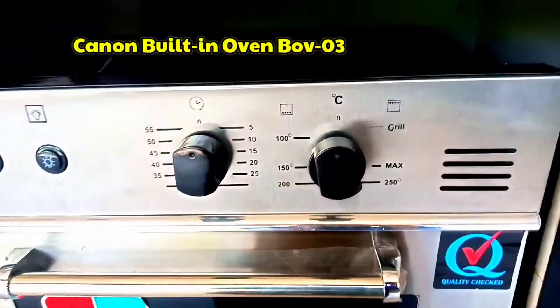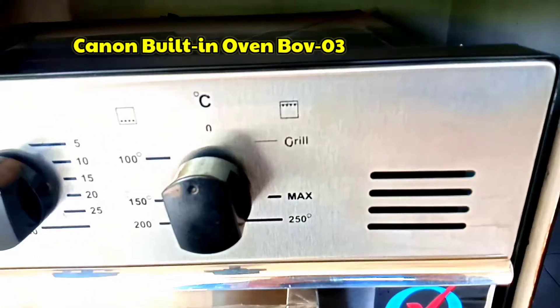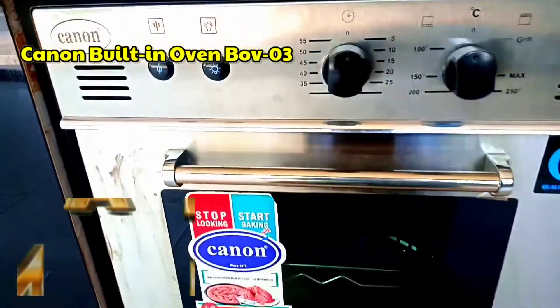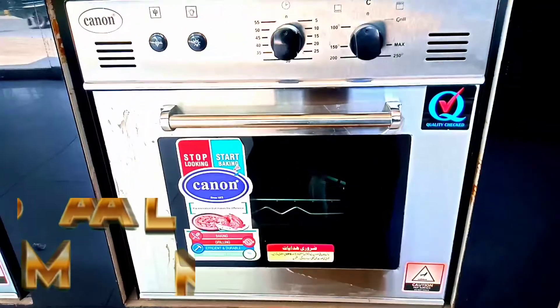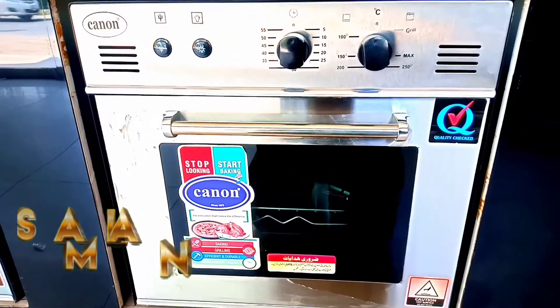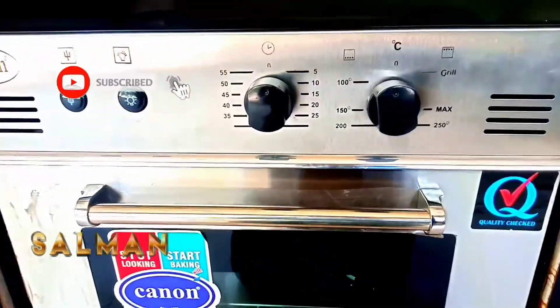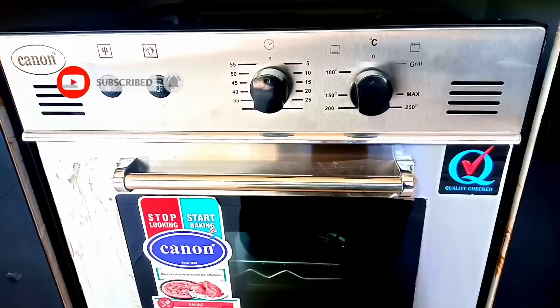Hello everyone. Today we will take a Canon company model which you can use built-in and desktop. This model is BOV-03. Before starting, subscribe and like this video so that we can bring more videos for you.